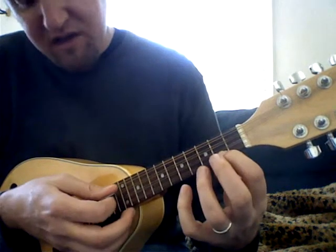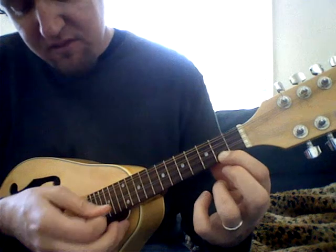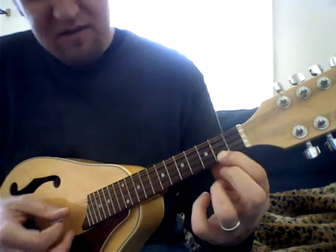The way that's going to work is we're going to go down stroke on the third string and then up stroke on the first string. So it looks more like this.